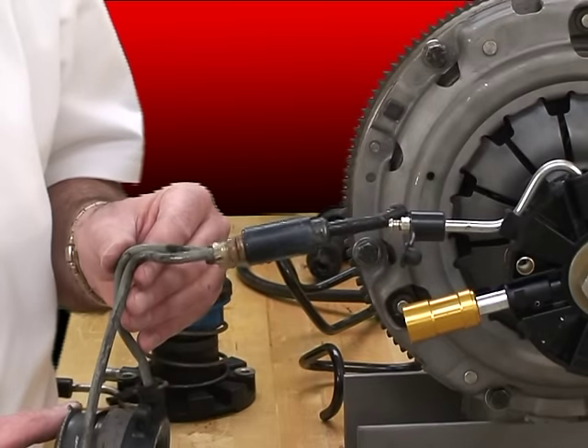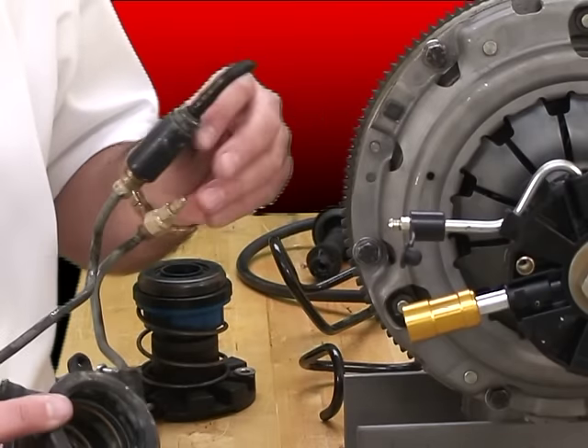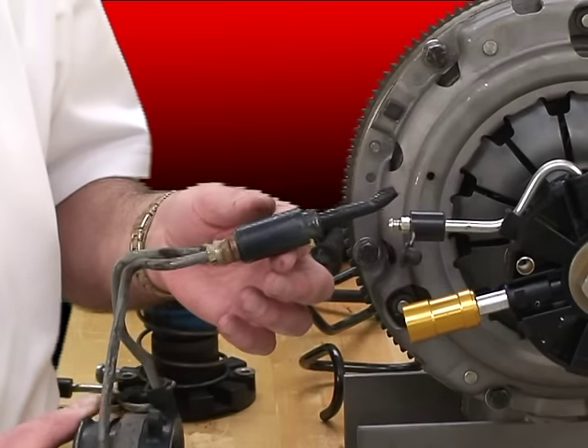This one's off of a Chevrolet front-wheel drive, and the sliding sleeve — well, it's all broken. There's nothing left of it. It's all chewed up in there. This is locked in pretty permanently. You would probably never be able to get that one apart.